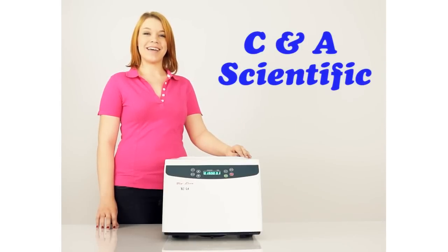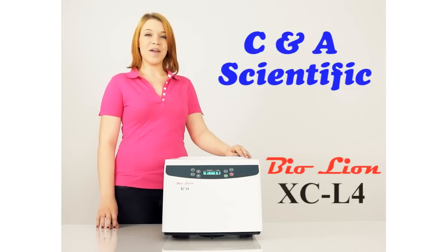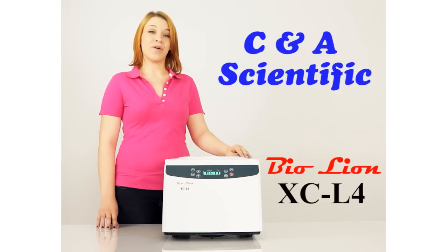Hi, this is Ashley with CNA Scientific, here to introduce the BioLiant Centrifuges, our latest in tabletop laboratory equipment.